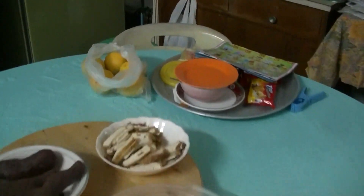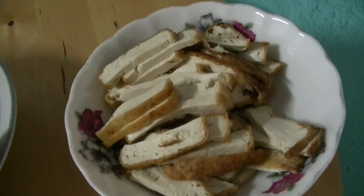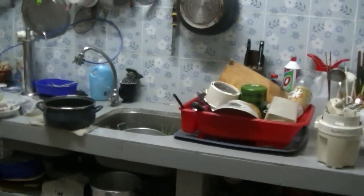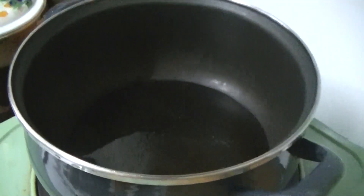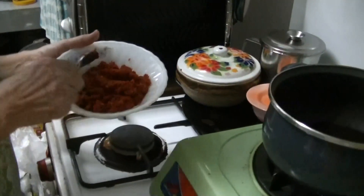The fried tofu has been chopped and sliced into pieces. So we're cooking the gravy now in a pot with some oil. Pour in the blitzed ingredients.